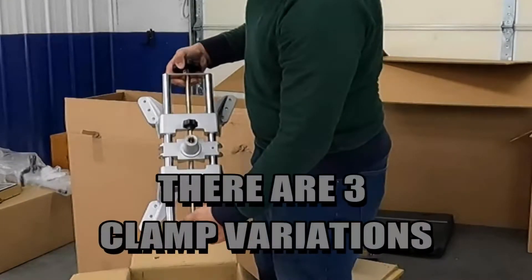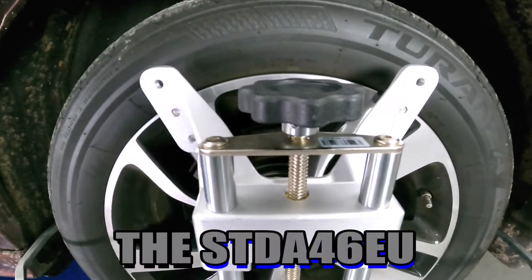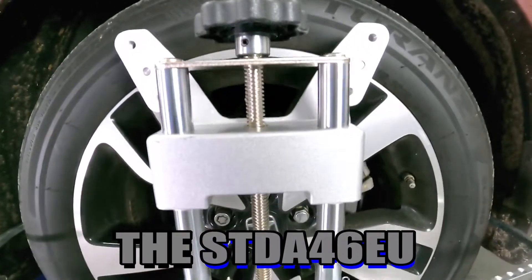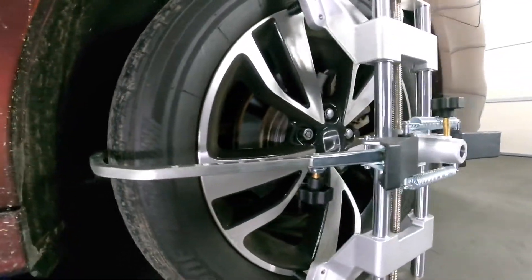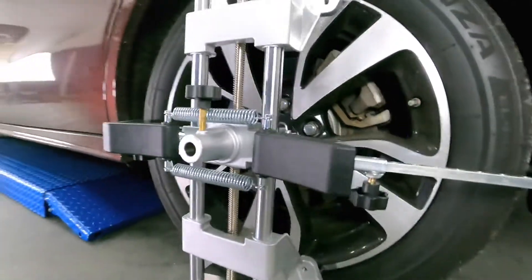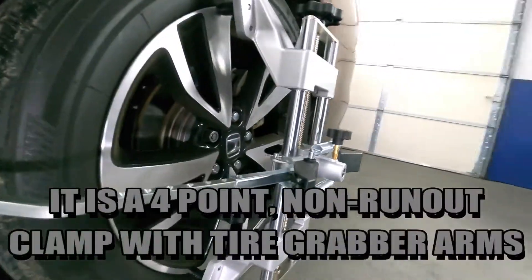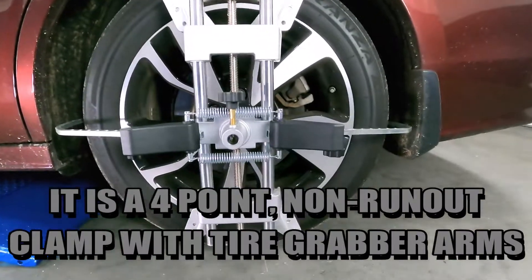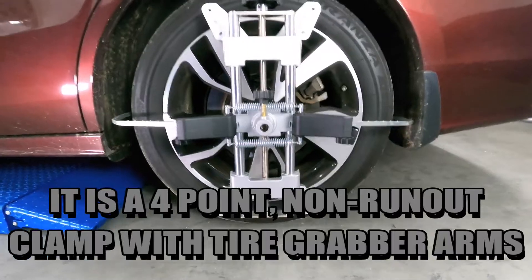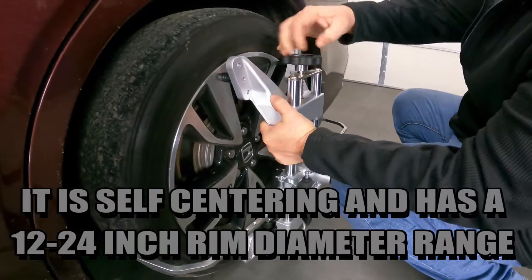There are three clamp variations. The STDA46EU is a four-point non-run-out clamp with tire grabber arms. It is self-centering and has a 12 to 24 inch rim diameter range.